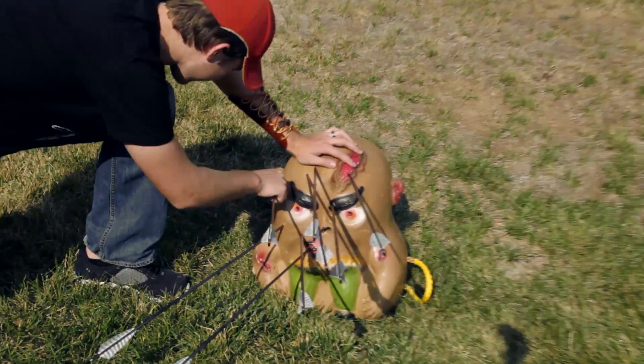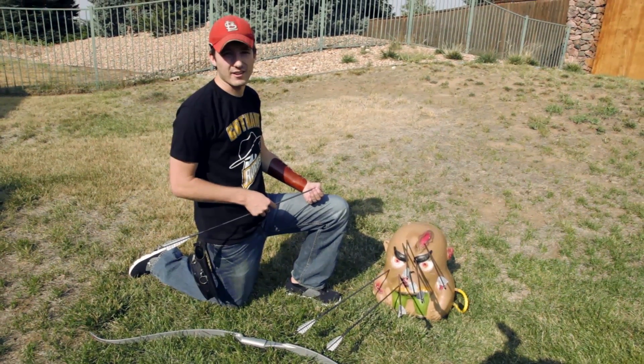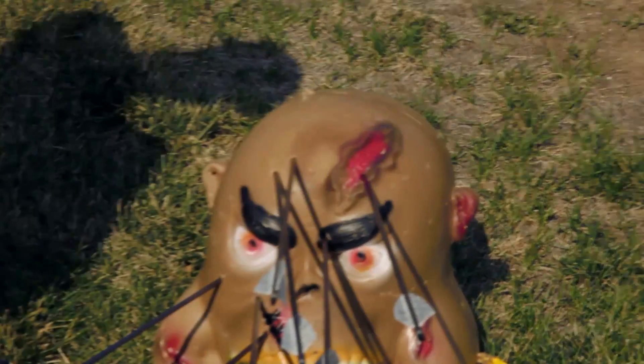I pierced his ear! I'm now offering free ear piercing at a long distance. Kind of a big hole, but yeah, it should work.